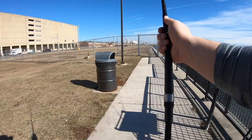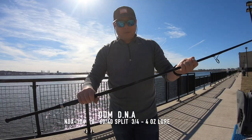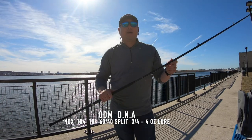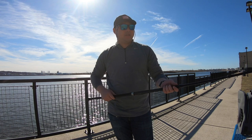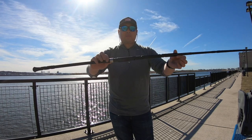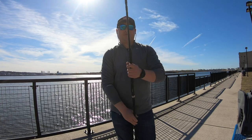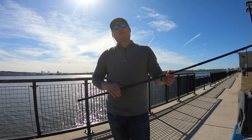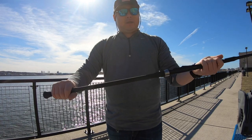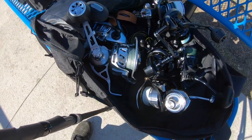It casts pretty far. Alright, let's move on to the next rod. This rod right here started it all for me for surf fishing. This ODM DNA line has carbon nano technology in it, tangle-free alkaline guides, and also has a Fuji reel seat. It has a nice butt for surf fishing — you can put it between your legs. It's a 60/40 split, it's a two-piece, and it comes with a custom spiral grip, which is very nice for surf fishing.